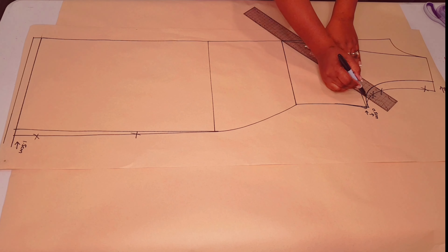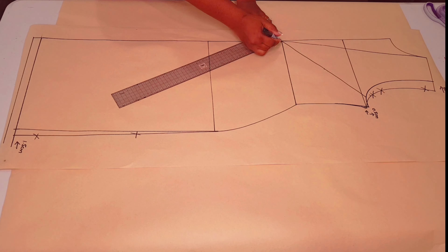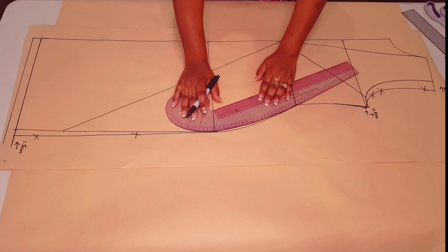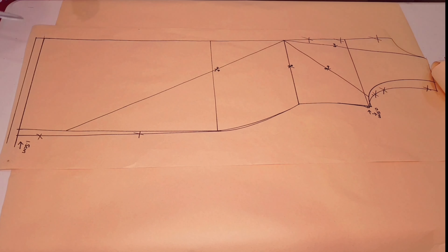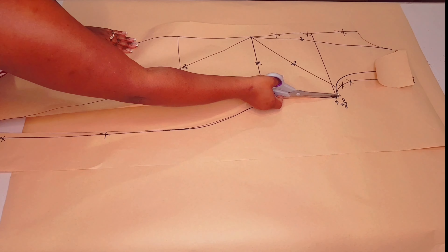With the curve ruler, join the new underarm curve — this part is not included anymore. Draw another straight line connecting the waistline through the bust point to the armhole, and another straight line to the side seam anywhere along the side seam. Smooth the curve, then cut through all these lines. Fold back along the hemline and cut around your pattern.